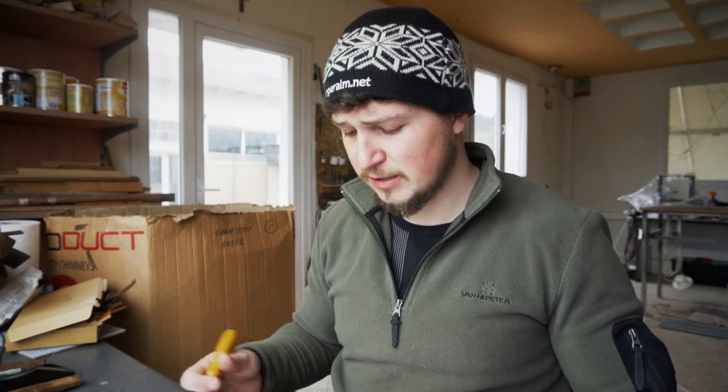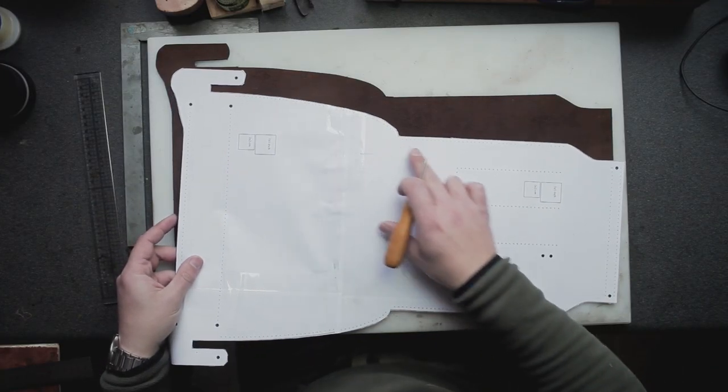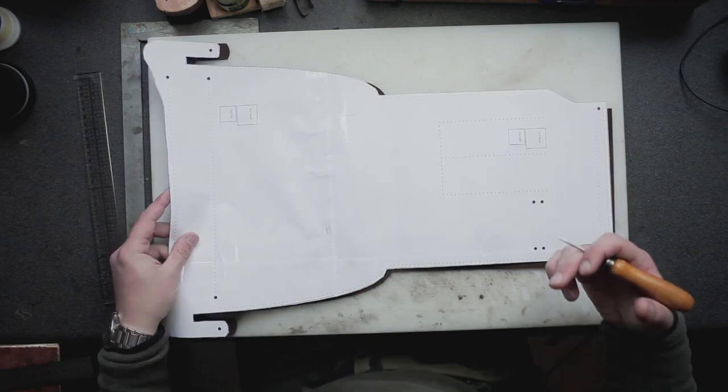It doesn't really matter how the hole looks after the fact, because the stitch will be on the inside of the bag, so it's not gonna be visible. That's why I just flip this piece of leather around and I'm gonna mark these stitch lines from the flesh side of the leather.